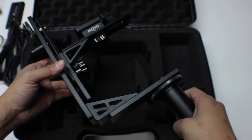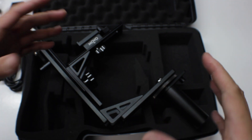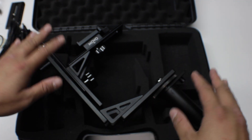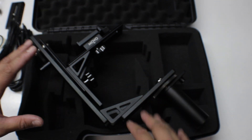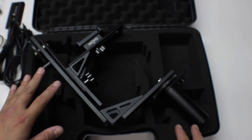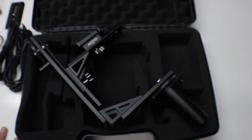That's pretty much it, guys — that's the unboxing video of this beautiful product. If you have any questions, put them in the comment box below. Keep an eye out for the setup video and my full review. My name is Jefferson, this is the electronic pan and tilt head by MobilePho, and as always, take care.